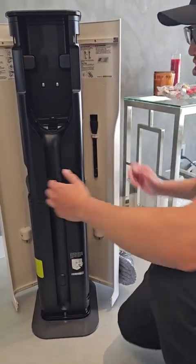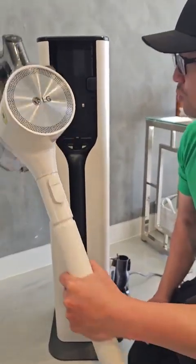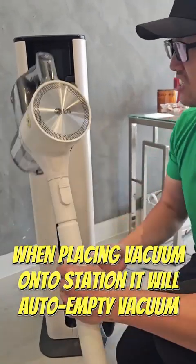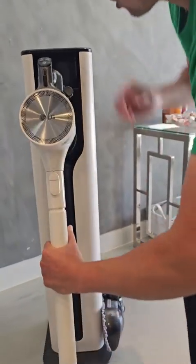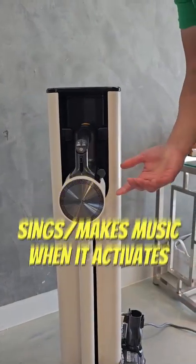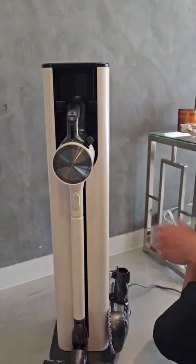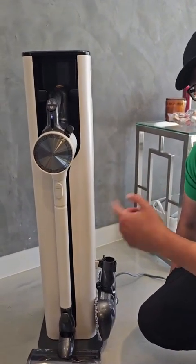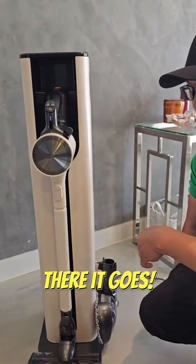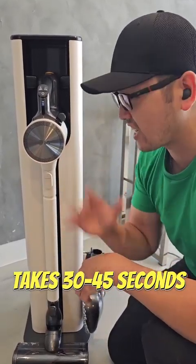Now what's great about this station is that I have it set to automatic. So anytime I use the vacuum and I'm done, when I stick it into this slot right here it'll automatically suction out all the dust and it works really well. You just go ahead and place it right inside like this and slide it down. It makes a little song noise like other LG appliances and it'll run the dustbin — it takes 30 to 45 seconds to run one cycle to suck out all that dust.